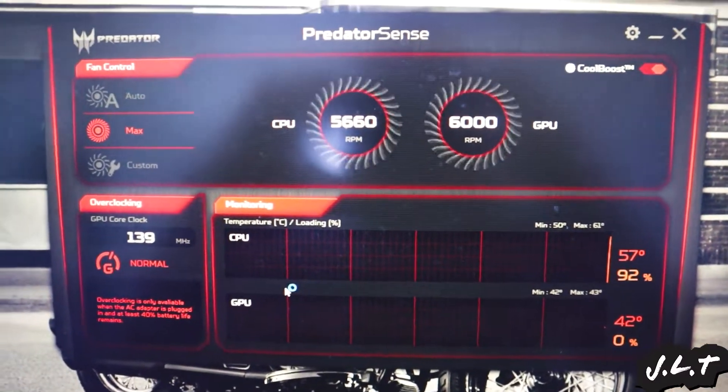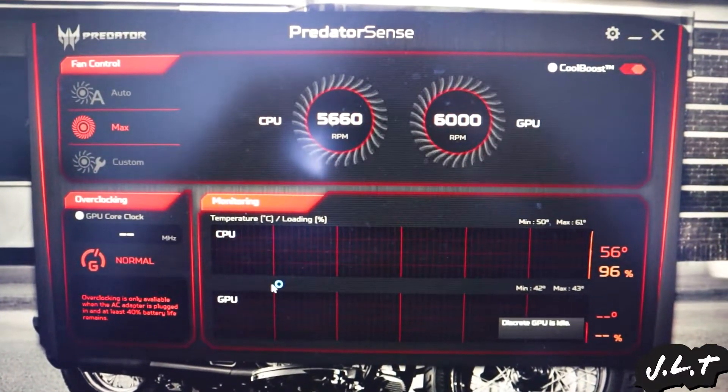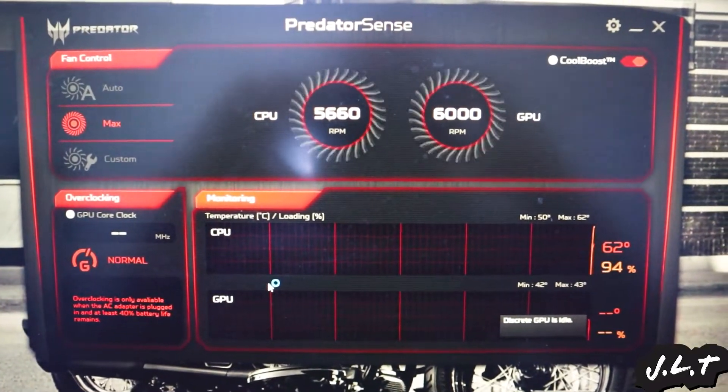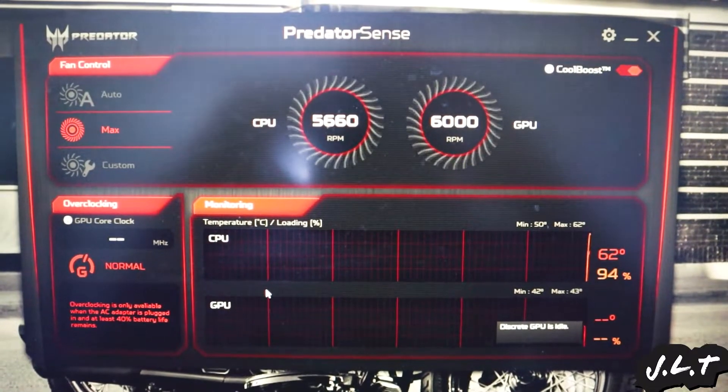Okay, so yeah, as you can see already we've seen much better performance. I was hoping for around 45 degrees, but 62 is much better than 99.